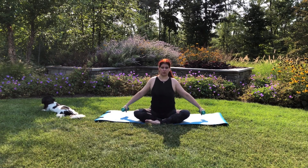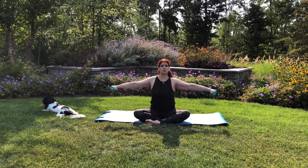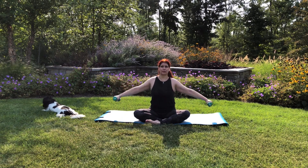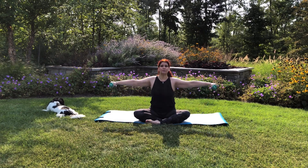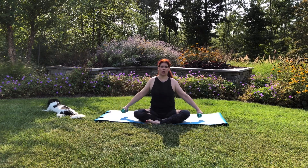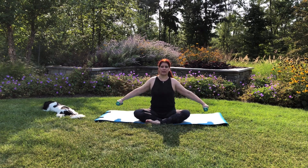Legs cross, arms reach to the sides of the body, warming up the shoulders. You're going to inhale to lift the arms up just as high as shoulders, and then exhale to release down. We're going to repeat that. Inhaling as you're lifting, and then exhale as you're lowering. A breath flow — inhale on the lift, exhale on the release.